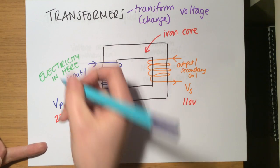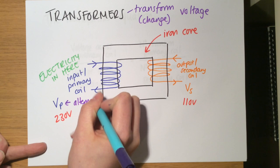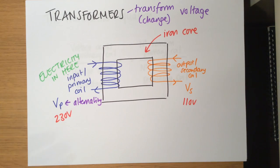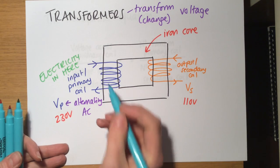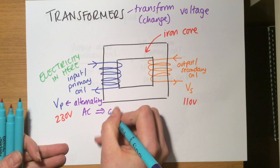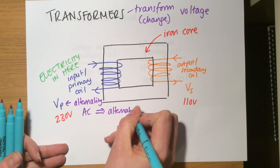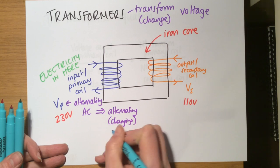An alternating voltage goes in — Vp is alternating. It's mains electricity, and this only works for alternating current, so it's an AC current. The alternating current produces an alternating, or changing, magnetic field.